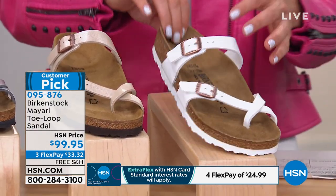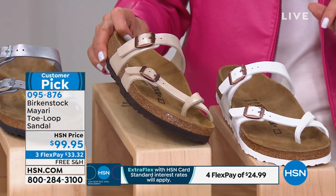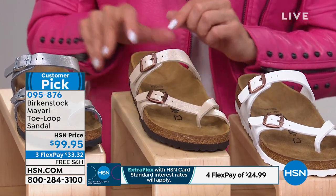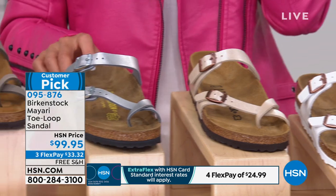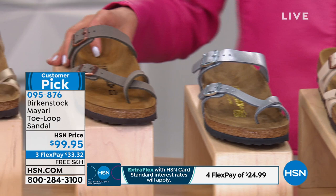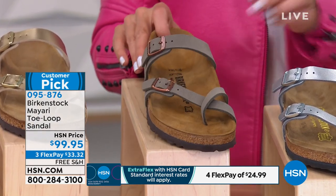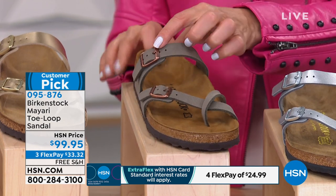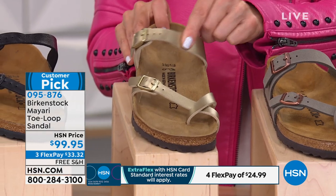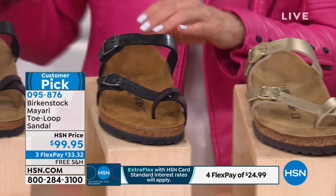That cork insole molds to your foot. Then we've got our antique white, which is that kind of pearlized finish. This is our silver, which is the lightest shade of our grays. This one is our stone — that earthy lighter shade with a gold tone — and then we've got our gold, which is a soft matte finish to that metallic gold color.